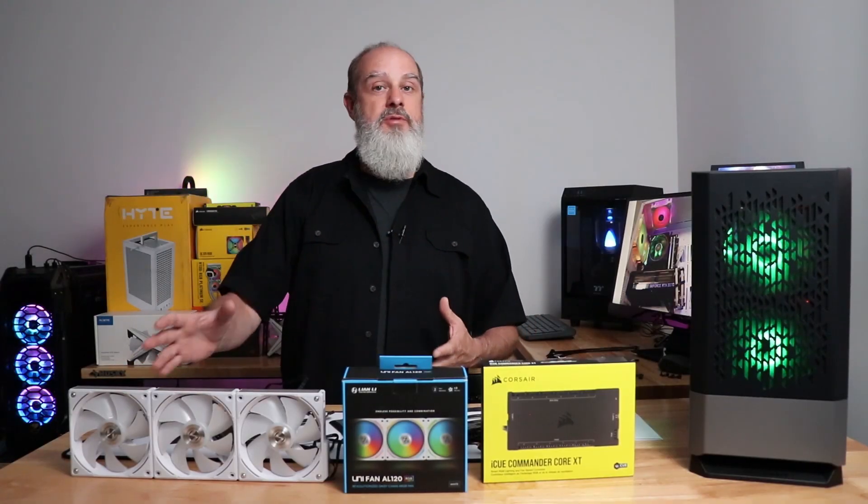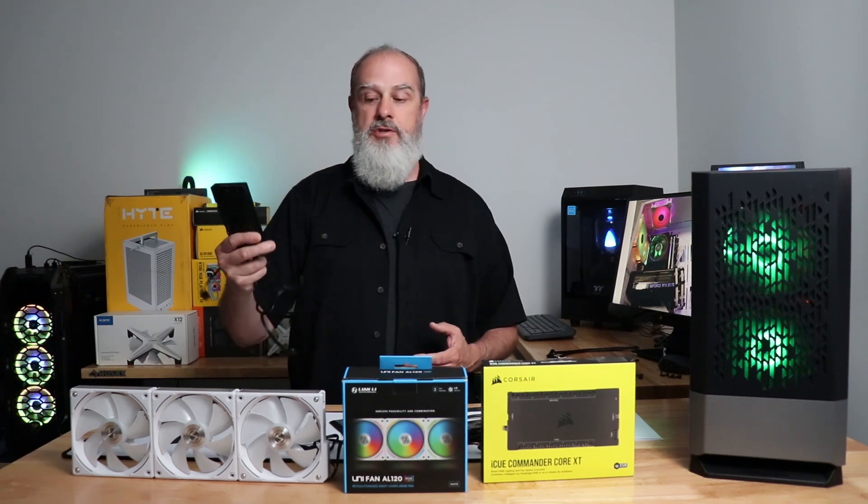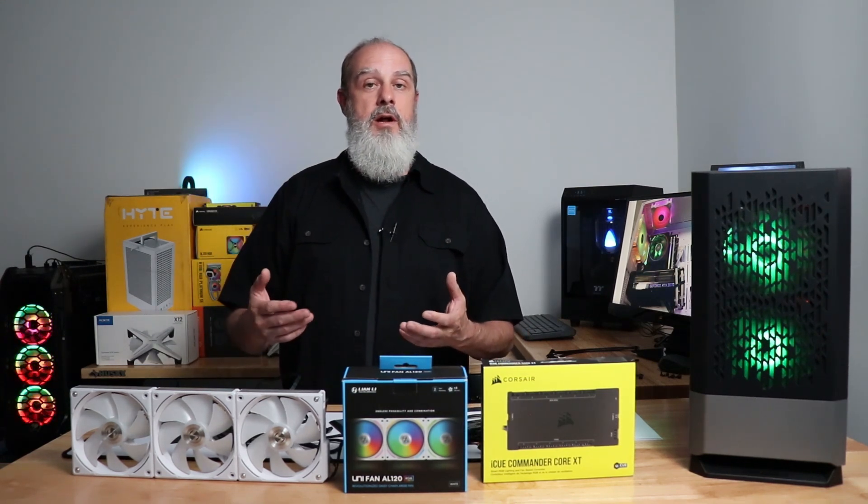The answer is yes, you can absolutely get the Lian Li AL120 fans working with your Corsair controller and gain full functionality over those fans using the Corsair iCUE software.